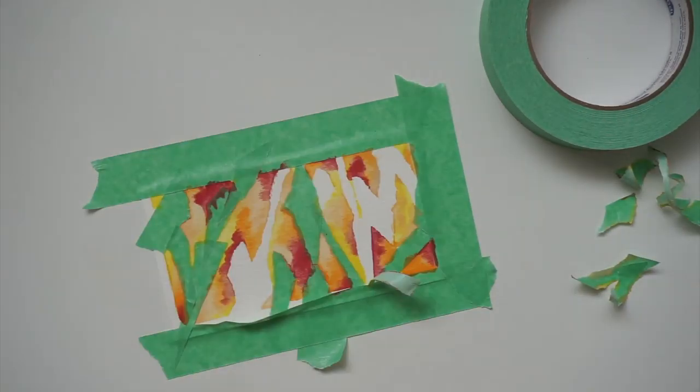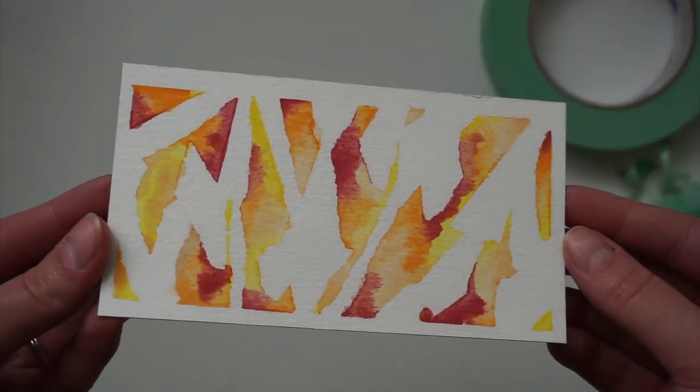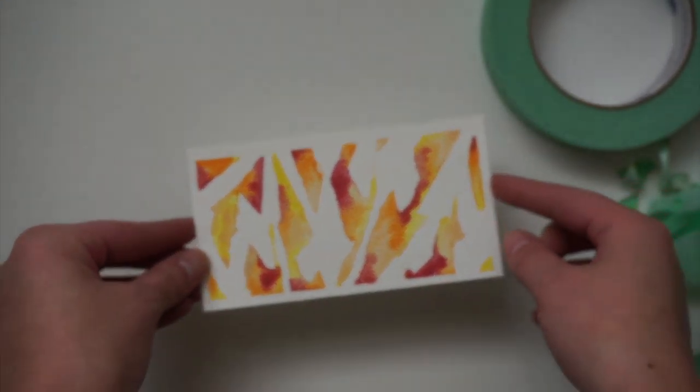Once the paint dries, you can go ahead and remove your tape and reveal your final design. This one is my favorite — it works so well and rips nicely. It does not eat at your paper at all. So definitely check out painter's tape. You can actually reuse it — it will still hold in place and work well probably two or three times, so it makes the roll last quite a bit longer.